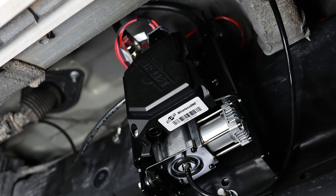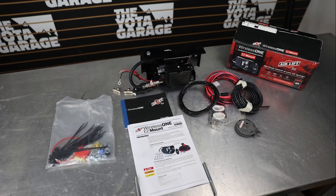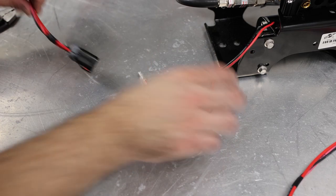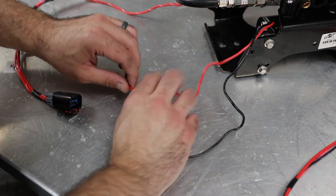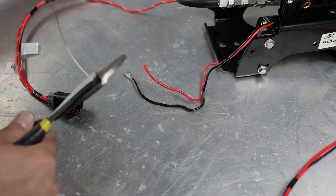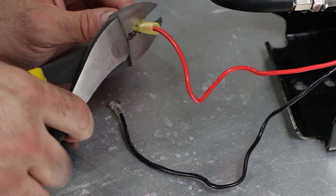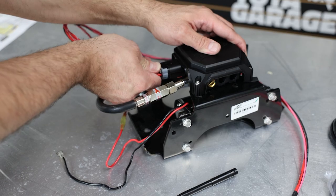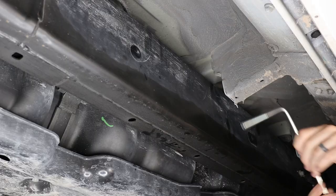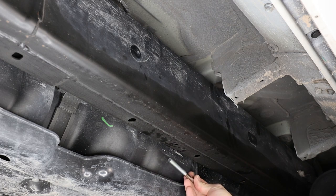With the airbags installed, move on to the air compressor. Start by verifying all parts are included using the install guide. Connect the wiring harness to the air compressor module — connect the red wire from the air compressor to the red wire on the wiring harness by cutting the ends, joining them with the provided butt splice, and applying heat shrink to make it watertight. Then connect the wiring harness to the air compressor module.